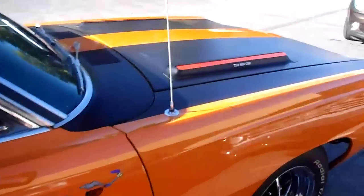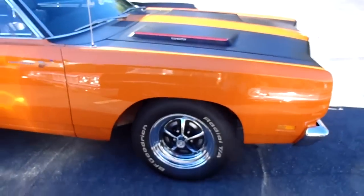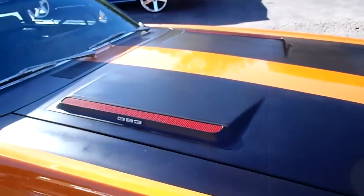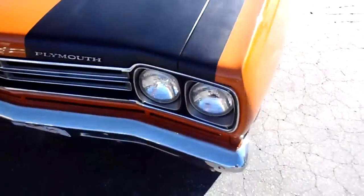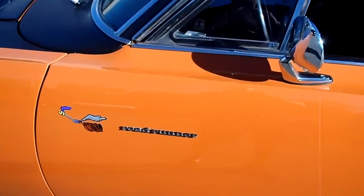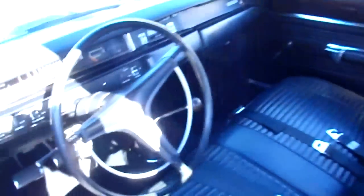I remember people would just love to have these cars when I was younger. They weren't quite so old then, but now this is a nice classic to have. It's got a 383, which I'll show you in a minute. It's a four-speed car. There's your famous Roadrunner. It's got a little beep-beep horn.